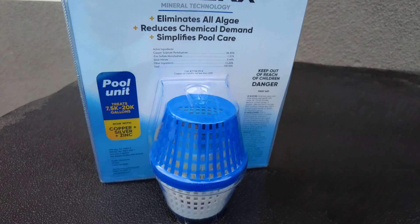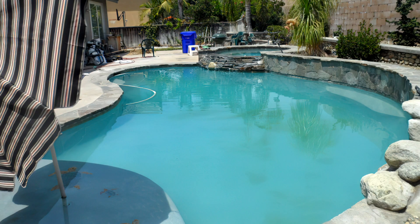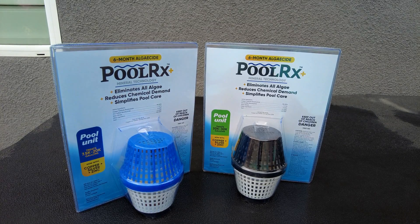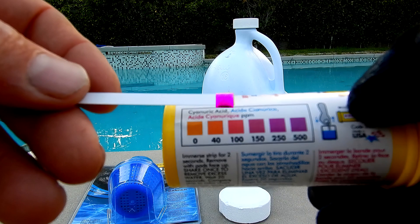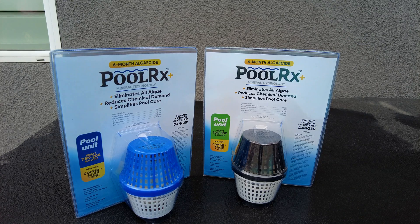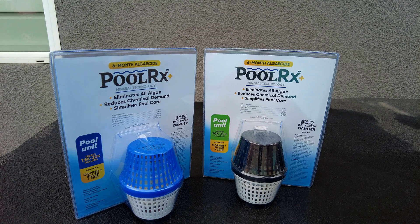Polar X works in all different water quality situations. If you have a green pool or a pool with mustard algae or yellow algae, the Polar X unit will help clear that up. These minerals have been specially formulated and chelated so they're not going to fall out of solution and stain your pool. And if you have a pool with very high cyanuric acid, the Polar X unit will still work effectively to help reduce chlorine usage and eliminate microalgae.